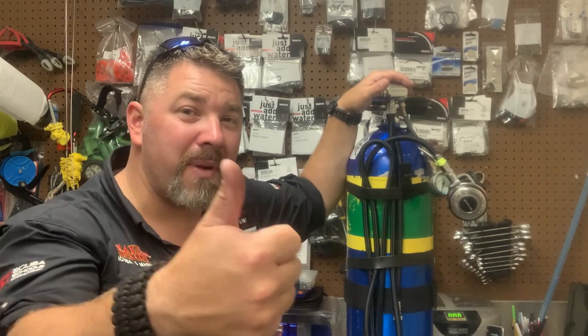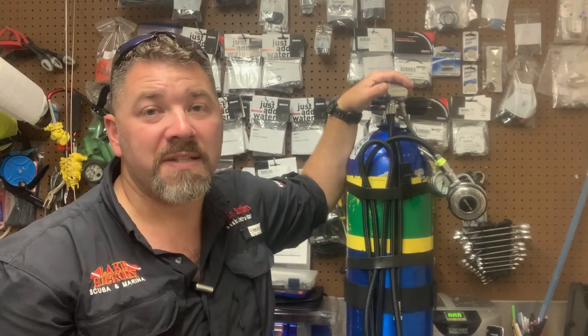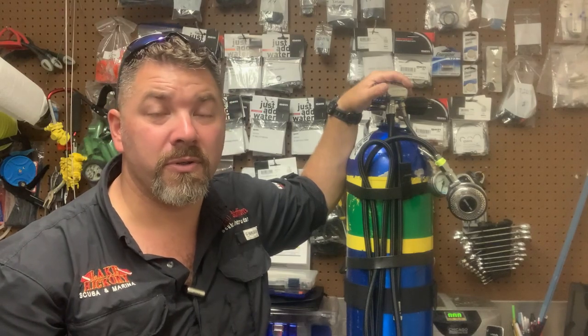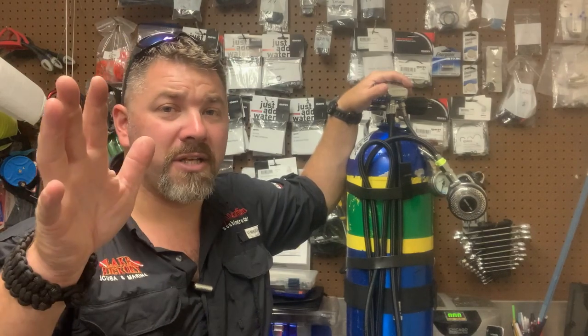But guys, if you like today's video, give me a big thumbs up and definitely share it as well. As always, make sure you follow us on Instagram and Twitter, like us on Facebook, pin us on Pinterest, and subscribe to us here on YouTube. We appreciate your business.